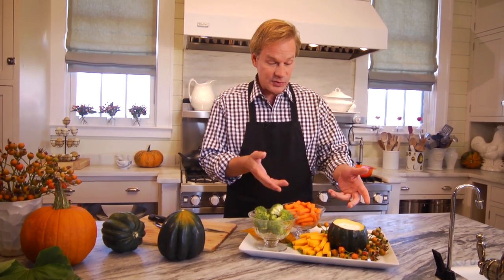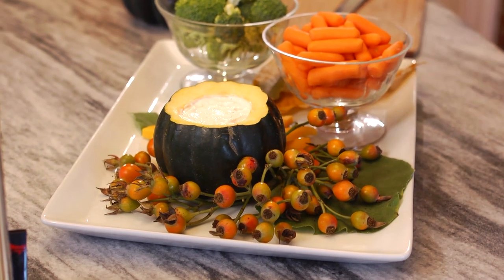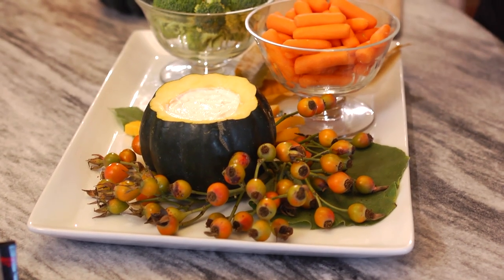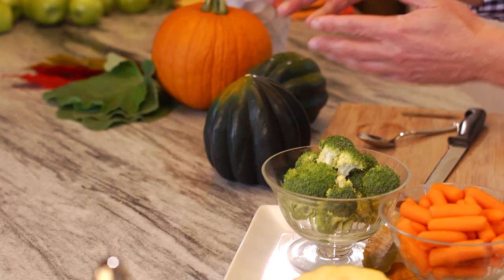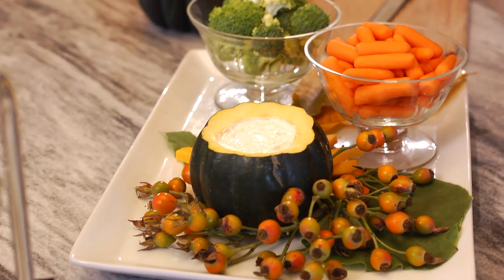Rather than using bowls, I've used some acorn squash. You can use just about any winter squash — pumpkins, I've used pumpkins as soup bowls. In this case, I've used an acorn squash to hold this veggie dip. I love the deep, dark color of these acorn squash, and when you cut into them, you get that beautiful light orange. It works with all the autumnal colors.